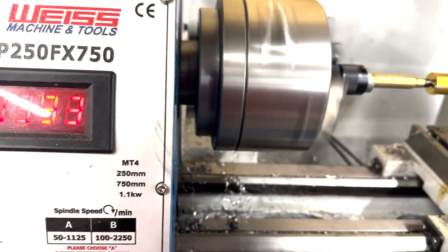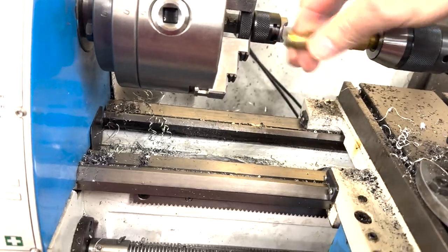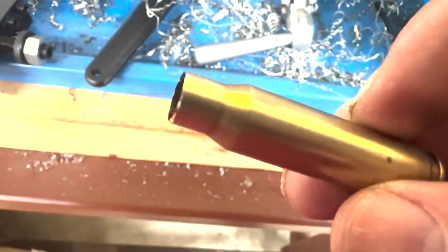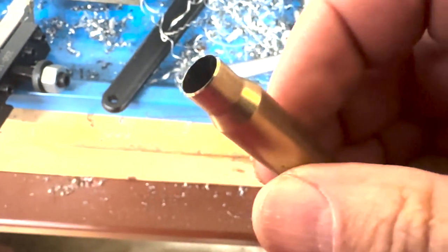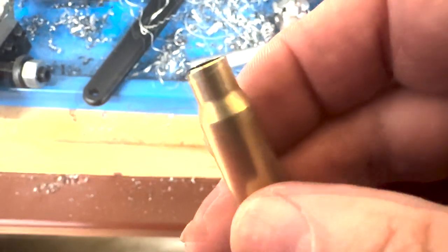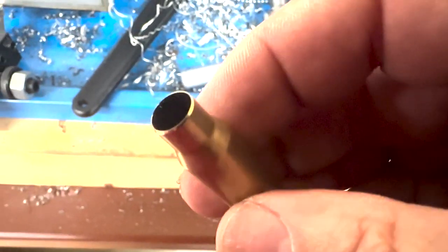I'm going to turn it off and we're going to take it out of the lathe and take a look at what it looks like. Now look at that bevel all the way around — nice, clean, even bevel. Oh, I think I'm too long already. And there's a bevel inside too, and it's pretty uniform all the way around. Nice and shiny.